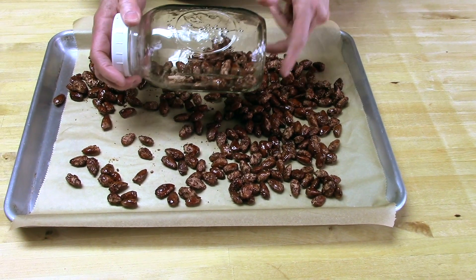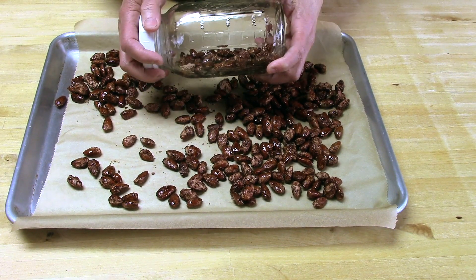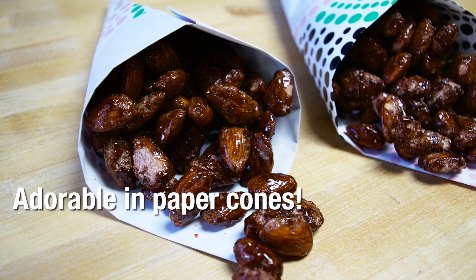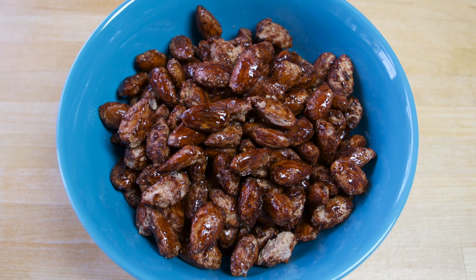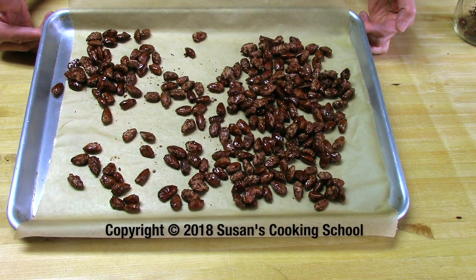Break them apart and they'll be ready to eat or store. I like to store these in a mason jar with a screw top lid — it lasts a long time that way. You can also put these in plastic bags and give them away. They're wonderful for the holidays, but also wonderful any time of year. We make these all the time in our house and they're just extremely popular. I hope you enjoyed this video and I hope you make these for your friends and family.